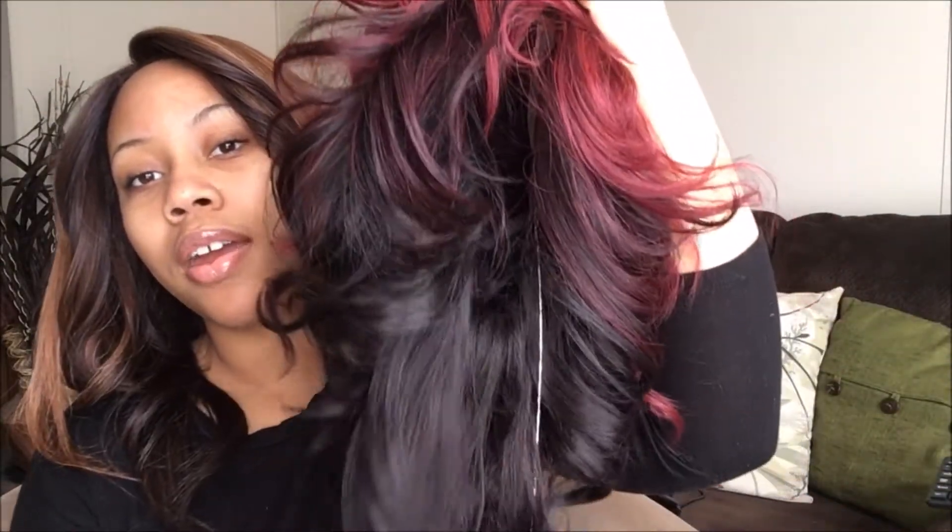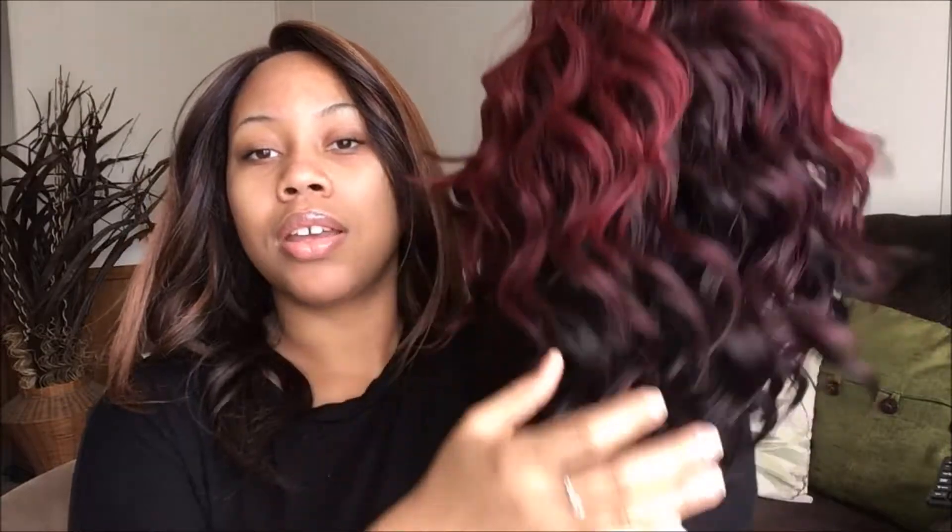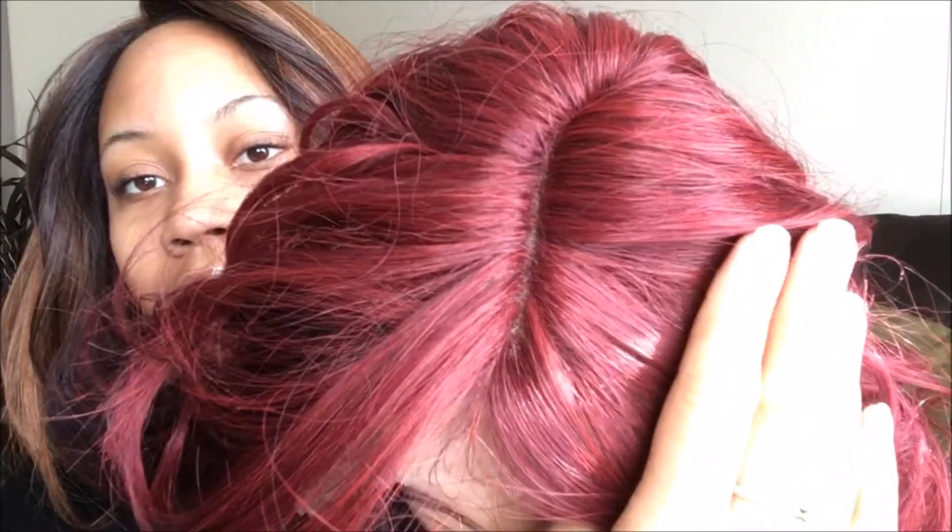It has a dark burgundy at the bottom and then on top it gets lighter — so dark, then like a purple, and then more like a red burgundy plum color. This is a lace front and I haven't cut the lace off yet. The parting space looks really good — I really don't have to do anything to it.